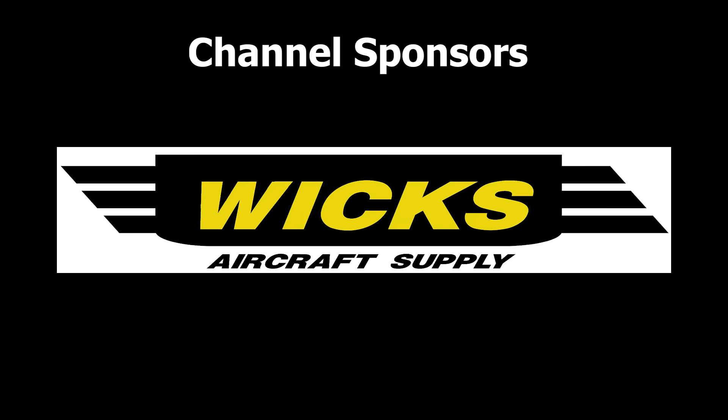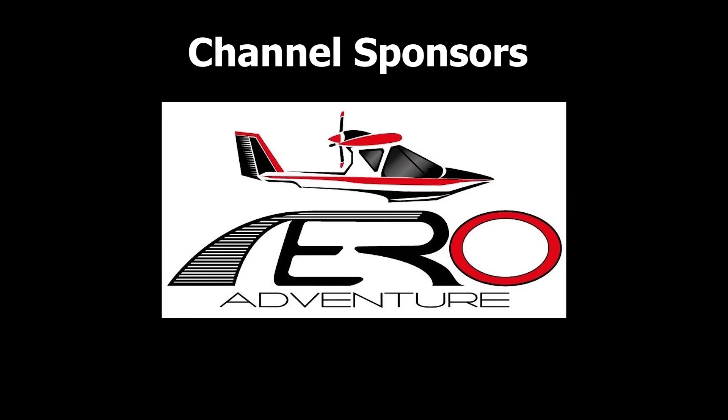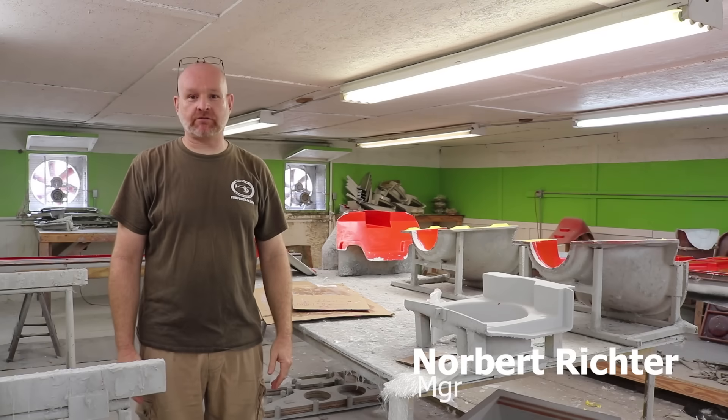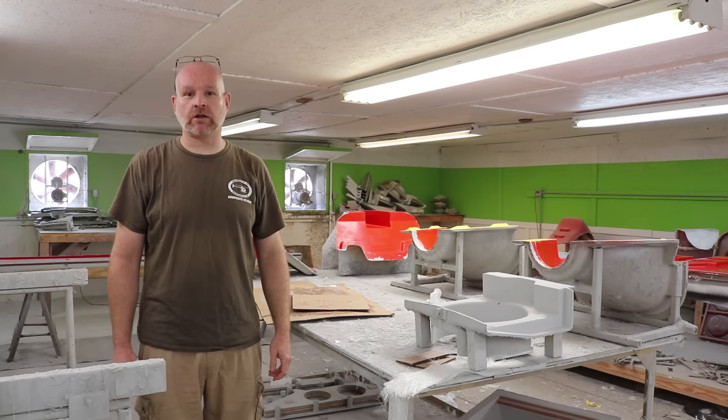Thank you to our channel sponsors: Wix Aircraft Supply, AV Nation Youth Publication, and Aero Adventure Amphibious Seaplanes. My name is Nor Bricker and I'm with Composite FX, and we build four different models of a small, single-seat helicopter.